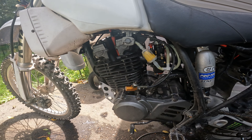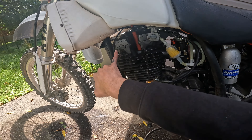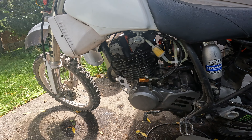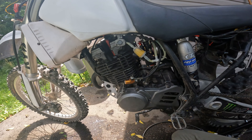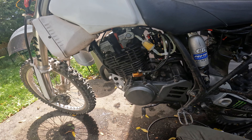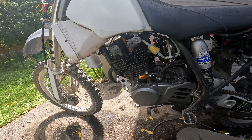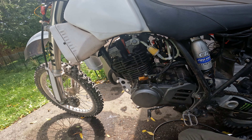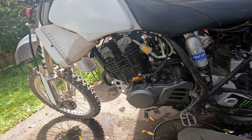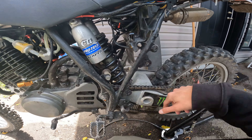Sorry about the bike being dirty — I was just riding it and haven't had a chance to clean up. I have a tiny oil leak right here that's bothering me, but it's barely even dripping. Since I rebuilt the top end and put in a new piston, maybe I just need to wait for that gasket to seat properly, because it wasn't actually showing any oil before.